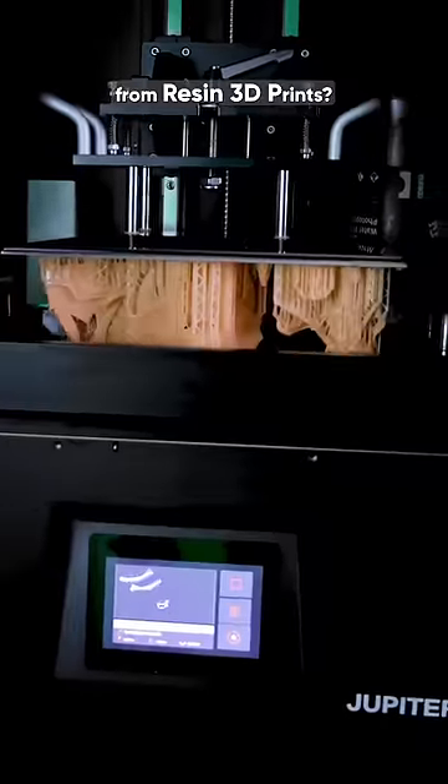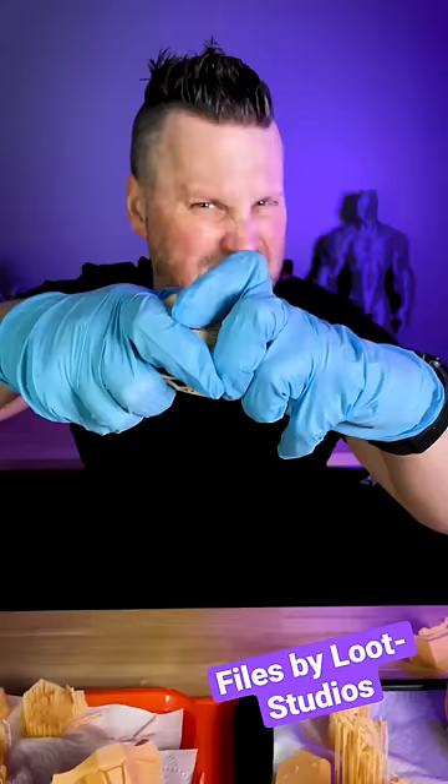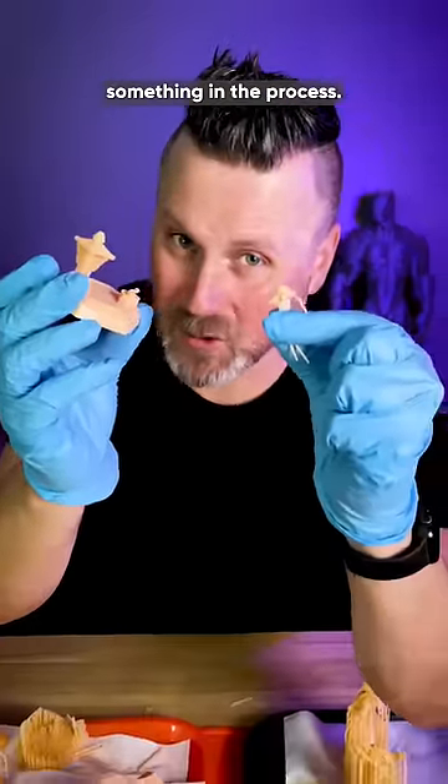How do you remove supports from resin 3D prints? You could just peel it off, but you might end up breaking something in the process.